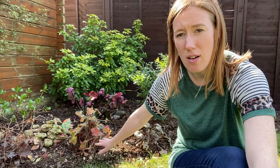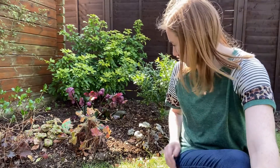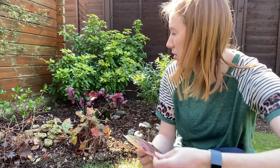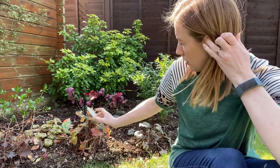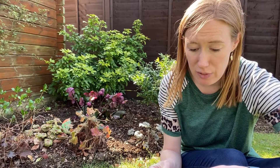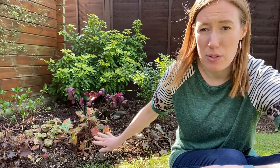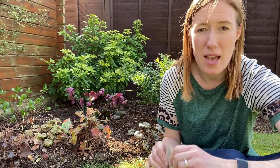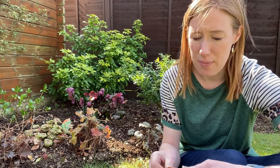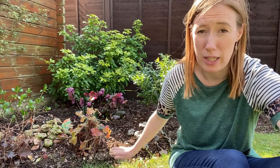Heucheras are mostly a woodland plant and so like dappled shade. There are some varieties that like full sun. I've actually got two here — Heuchera Southern Comfort and Heuchera Electric Lime — which on the label says they prefer full sun or partial shade. Now this corner is shade most of the day and then gets some sun at the end of the day, so I don't know if that's good enough and maybe that's why they're not looking their best.